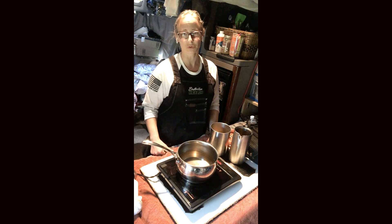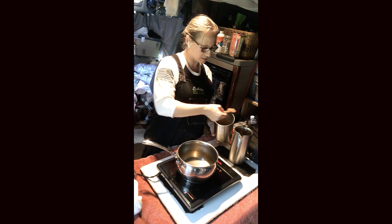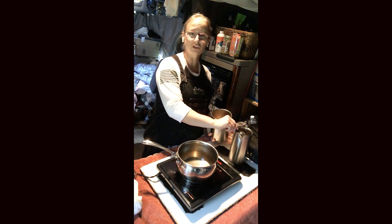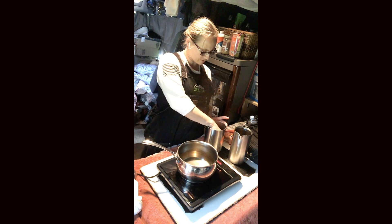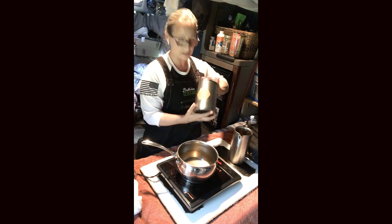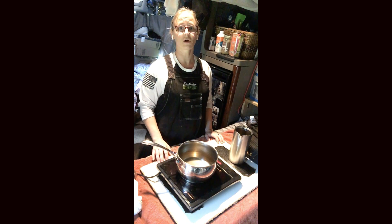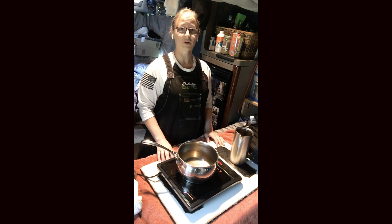I also use roasted dandelion root, which is very good for the liver. Whether you're using a blend of teas, herbs, roots, or coffee, for this 32-ounce French press I use three scoops of my blend. Put in whatever amount you like to make it as strong as you like, and I just keep it in a coffee canister at the bottom of the bed.